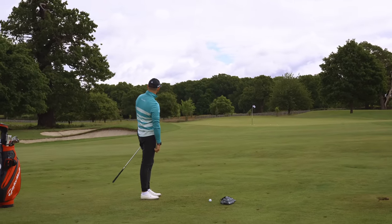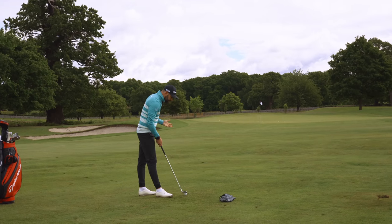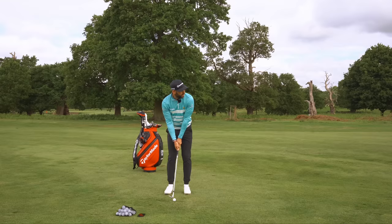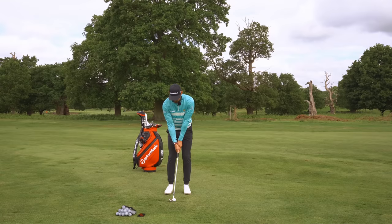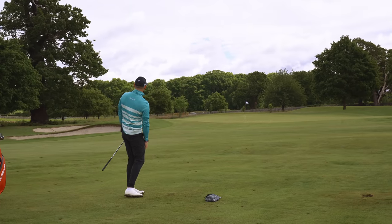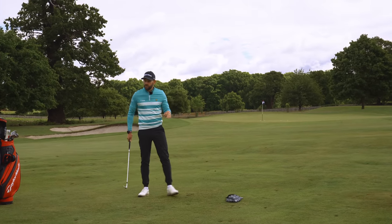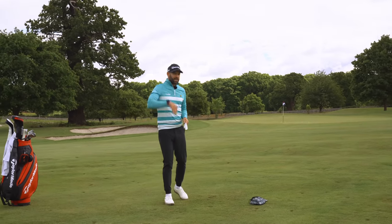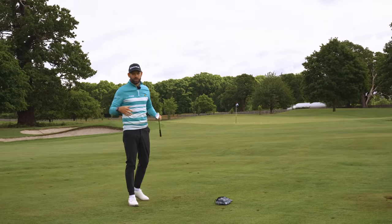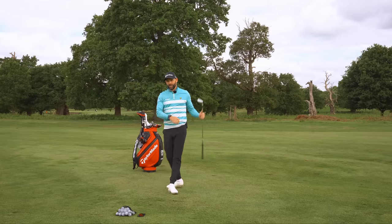That came out a little left, but the flight was what I wanted — a nice low flight with a bit of spin, and the distance was perfect. Similar to what we said with the chipping, the more cleanly you can strike it, the lower they're going to come in. Everything's got to be matched, everything's got to be working in sync. That's how you hit those 50-yard pitch shots.